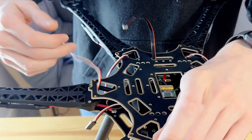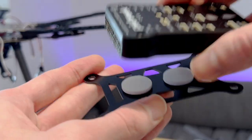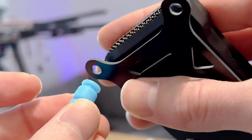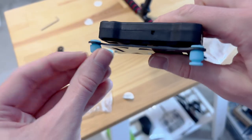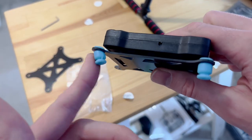Moving on, I installed the top plate, which gave some much needed rigidity to the frame. I could then think about installing the Pixhawk. To avoid vibration from the motors affecting sensors like the accelerometer, this needed to be installed with a dampening mount.